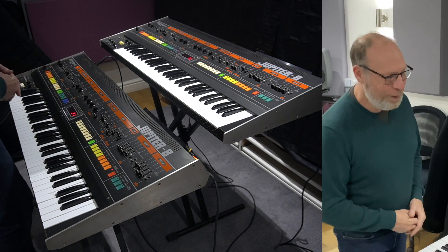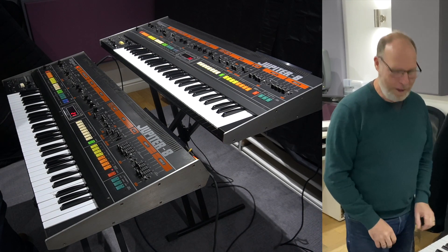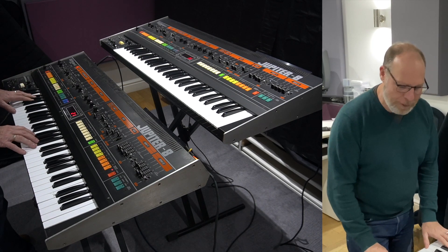So I've got two — the idea is to sell one of them, but I'm not in a rush. I thought I'd give you a quick little play through and see what the differences are.